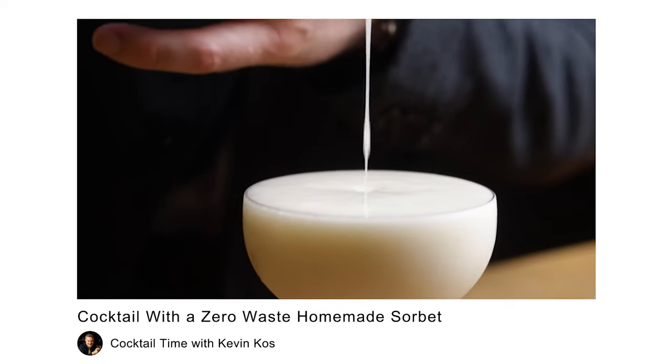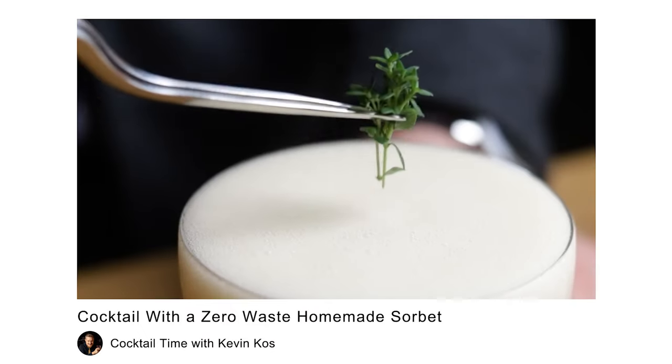Hi friends of cocktails! Our Italian summer continues. We're back home, but our visit to the Veneto region made me think of a perfect way to cool down in the summer: Das Gropino. We already made one zero waste version of Das Gropino last year, using Prosecco, gin and watermelon rind sorbet. It was delicious.